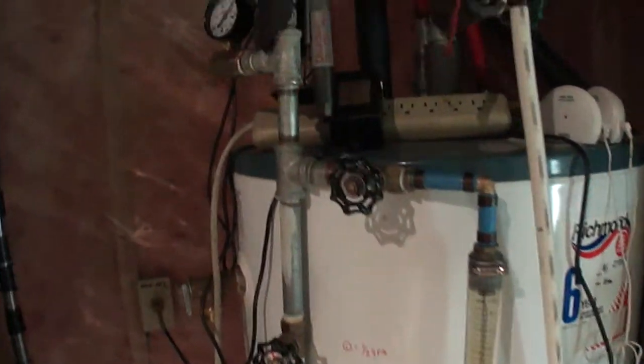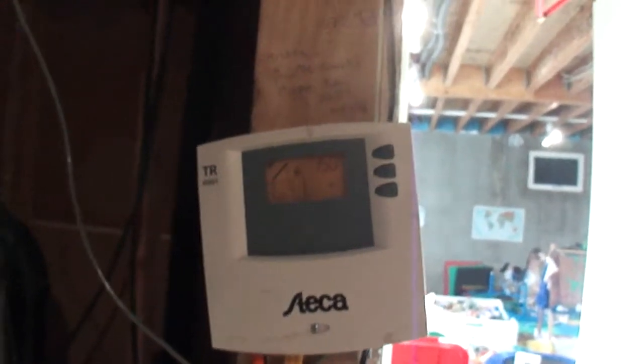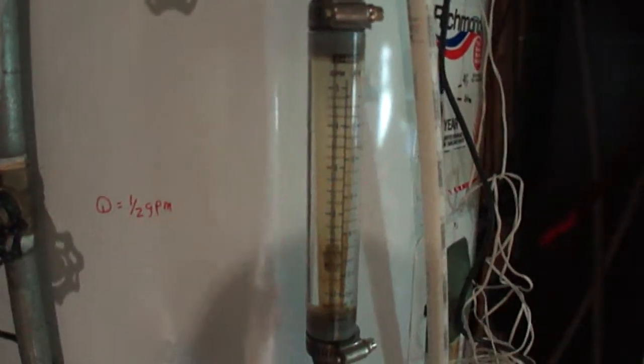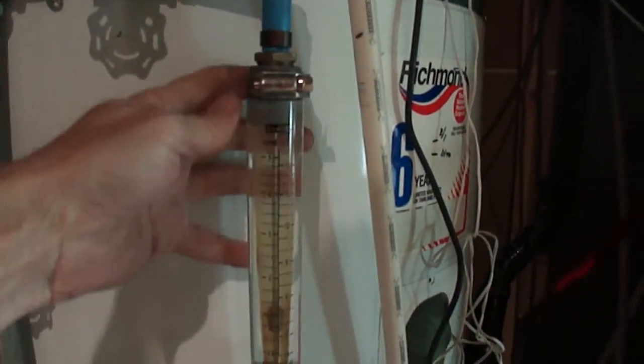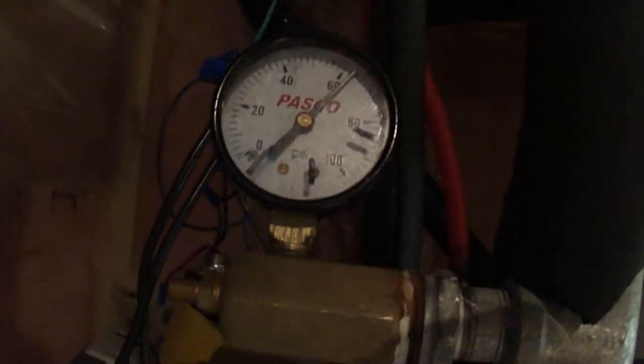This system really only has a pump and a controller. Typically you don't need the flow meter, and this is a low-temperature flow meter so it won't handle extreme conditions. It's at city pressure because there's no heat exchanger, so it's running at 62 psi here.